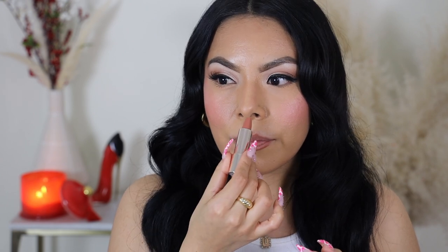I feel like Fenty Beauty always does a beautiful job of adding really personal touches to each product, making it super relatable to the core of the brand. So I think that's wonderful. I'm really excited about this nude because I love a good nude. This feels so buttery and it glides on so smooth. It also smells delicious — it's a very subtle scent, like a soft, sweet, vanilla-y scent.